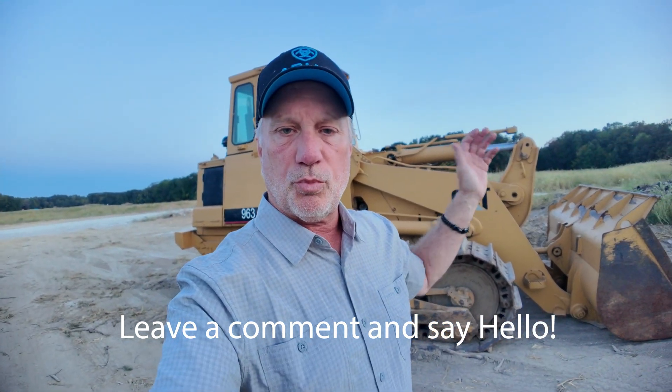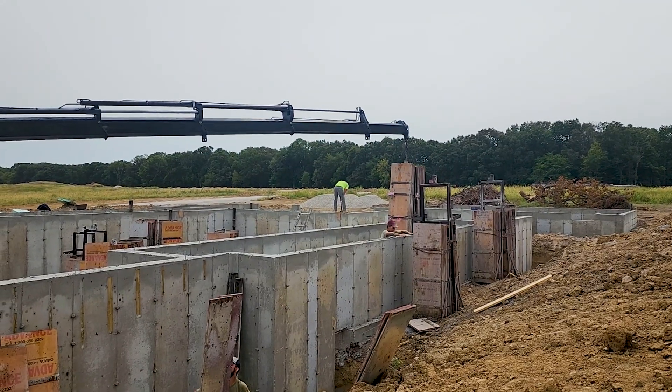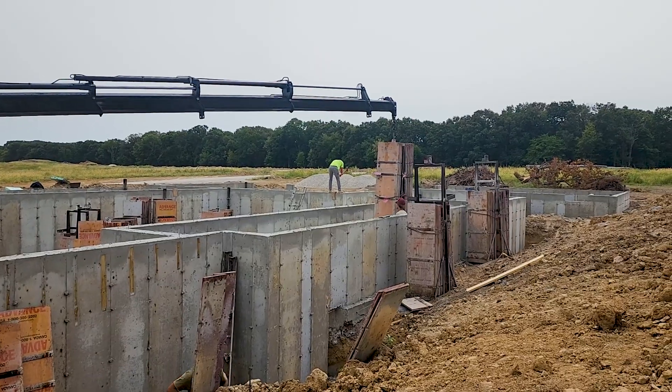We are hitting a critical point. We've got the Caterpillar 963 out here, which means we're probably going to start backfilling against this foundation, which just had the forms pulled off about a little over a week ago. What I want to do today is walk you through one of the very critical pieces of this process before they backfill, and that is how you waterproof these foundations.